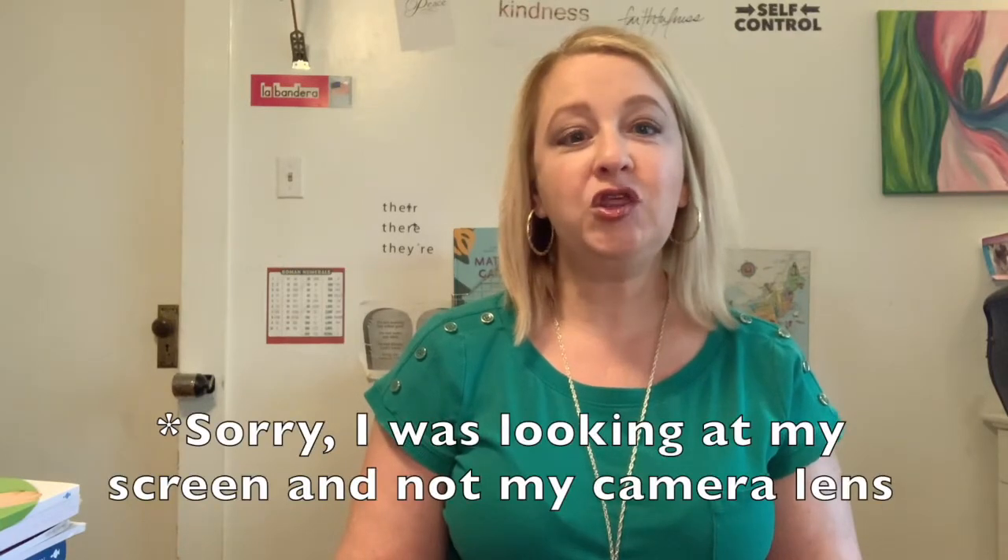Today I'm going to do a review of BJU Press Distance Learning. We used this last year for all three grades — third grade, fifth grade, and sixth grade — and we really enjoyed it. It helped streamline all of my work, made it easier on mom, and the kids liked it too. They enjoyed their different teachers giving the lectures and then doing their worksheets independently. Here is a review of third grade.